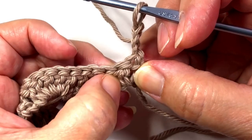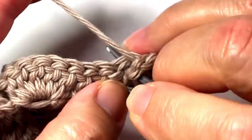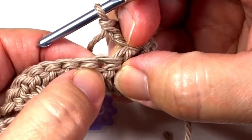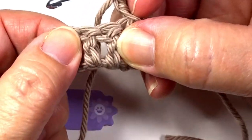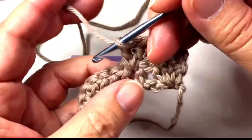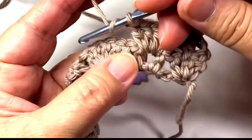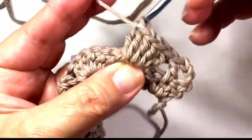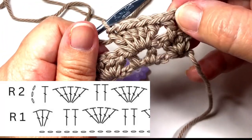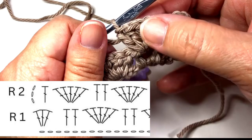So we're going to double crochet right here. Now we are going to execute a shell in between these two double crochets. So we have our two double crochets that mimic this two double crochet segment, and then we have our shell.